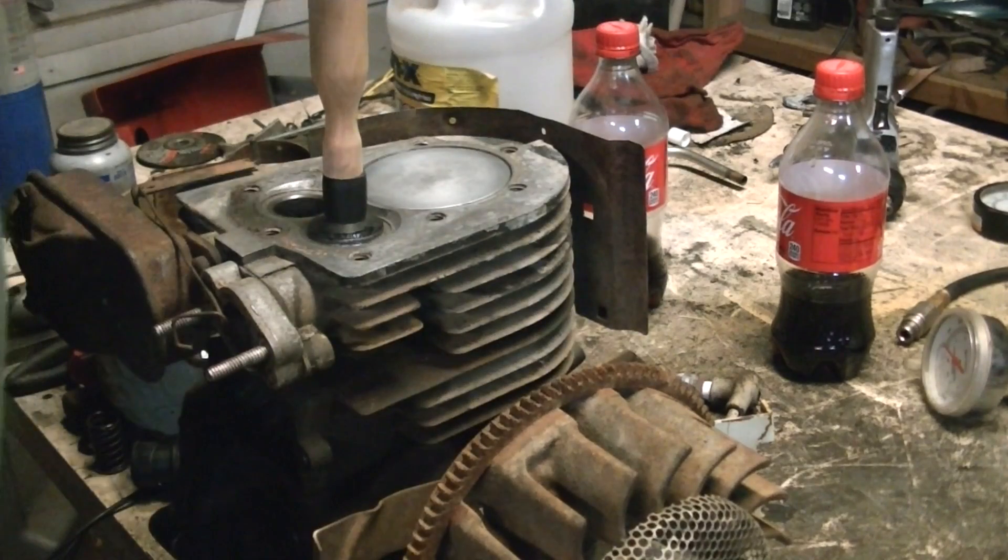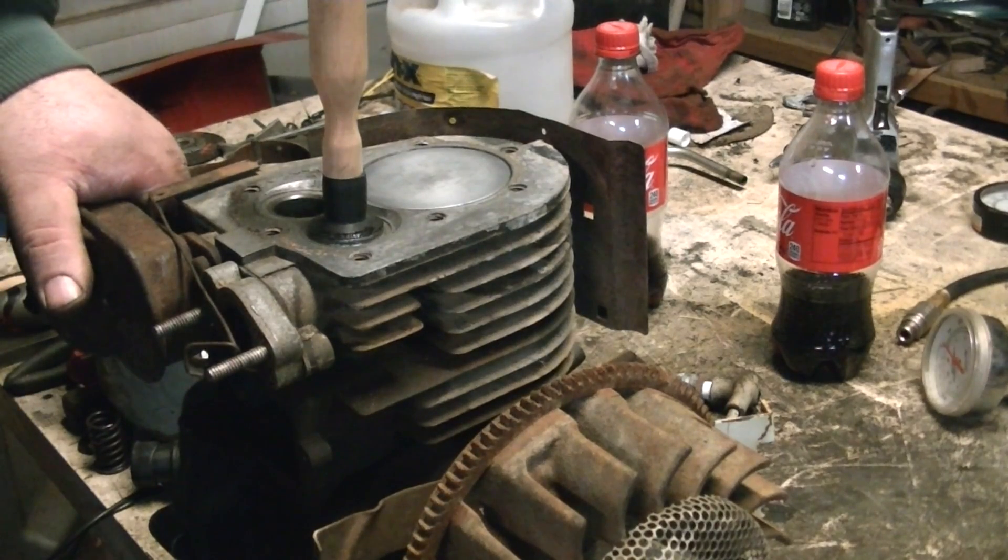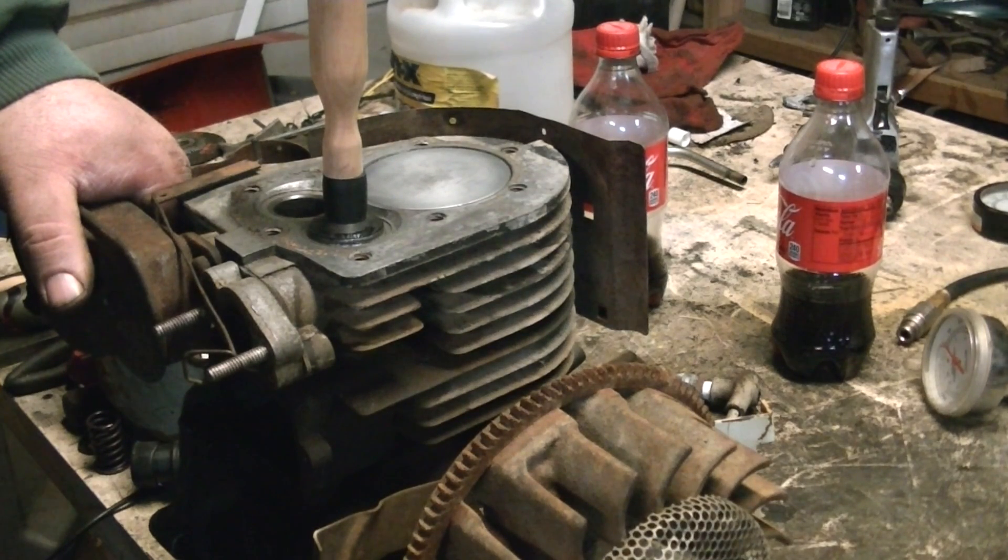There is no such thing as 'close enough' in valve work. If you take it out and look at it and think 'that'll do' — do it some more. If you do not get these seated in right, you will regret it in the end. Like I said, close only counts in horseshoes and hand grenades. There is no close enough in valve work.